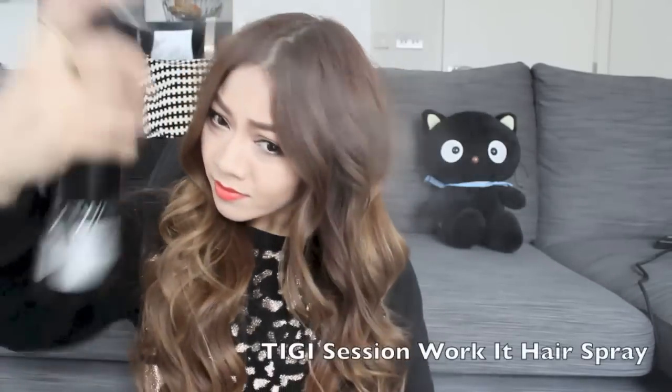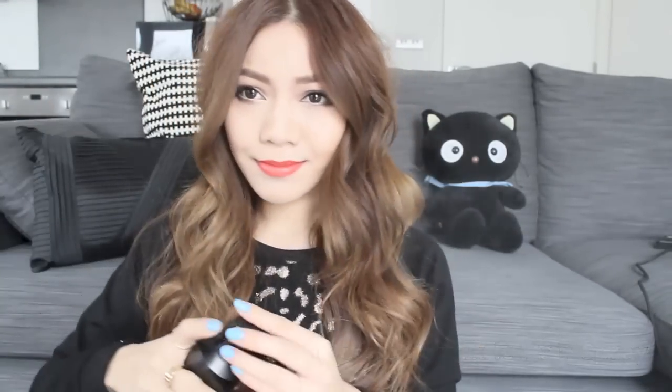Finally, I'm going to spray my hair with some hairspray to set the hairstyle. This is optional, but if you want your waves to look ultra smooth, give it a brush. It makes the hair look ultra glamorous, ultra shiny, and super sleek — and it also creates a more glamorous Hollywood effect.